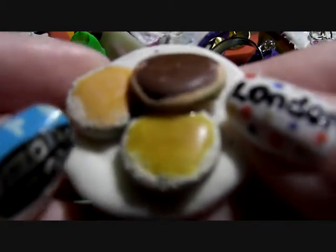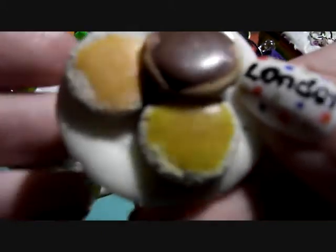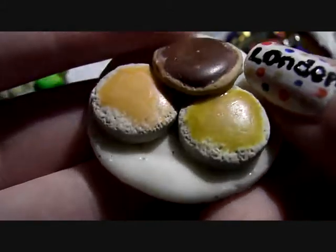Next I've got this plate of cookies. It's got a chocolate one, a toffee one and a strawberry one. It's also on a plate.